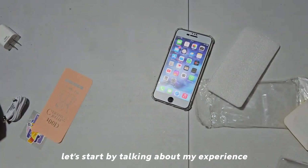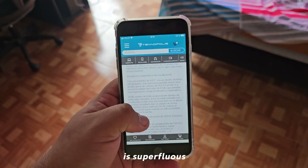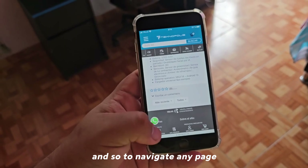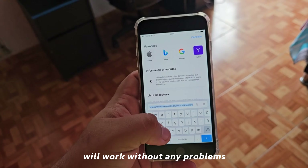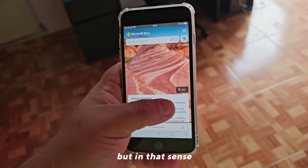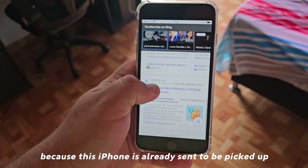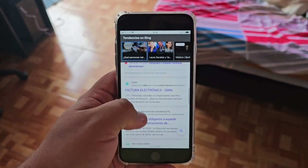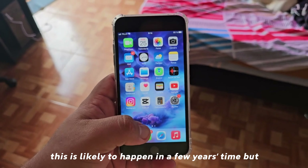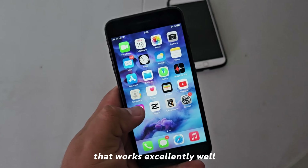Let's start by talking about my experience, because this iPhone surprises me in how smooth the navigation is. I have had no issues at all — navigating any page, any website, will work without any problems. I am obviously using the official Safari browser, and in that sense I am doing excellent. It surprises me because this iPhone is already considered old, so at least as far as navigation is concerned, I expected to start seeing shortcomings or little problems. This might happen in a few years, but right now it surprises me — for my first time using it, it works excellently well.